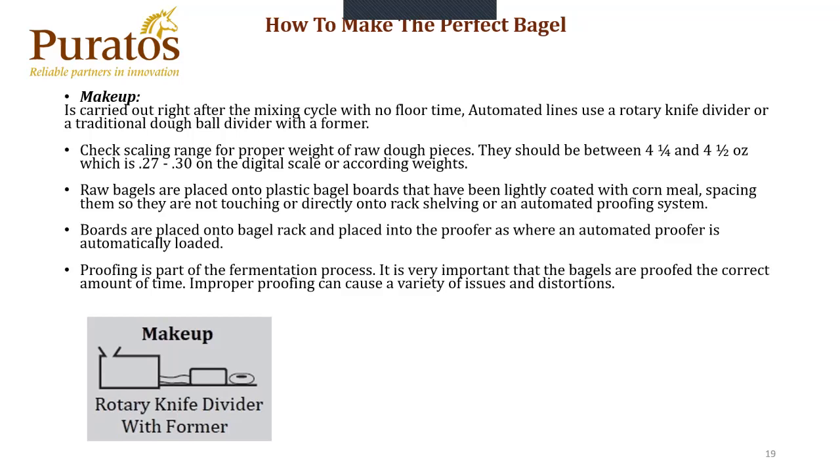Boards are placed onto either a bagel rack or into a proofer if an automated proofer is existent. Proofing is part of the fermentation process. It's very important that the bagels are proofed the correct amount of time — improper proofing can cause a variety of issues and distortions. The key to a fully-proofed bagel: take a bagel from the proof box and put it in a container with water. If the bagel floats on top of the water, it is fully proofed. On a straight dough that's about 90 to 120 minutes. If the bagel semi-floats but is under water, you need about another 10 to 15 minutes. If the bagel sinks, then you're probably about another 15 to 30 minutes out.